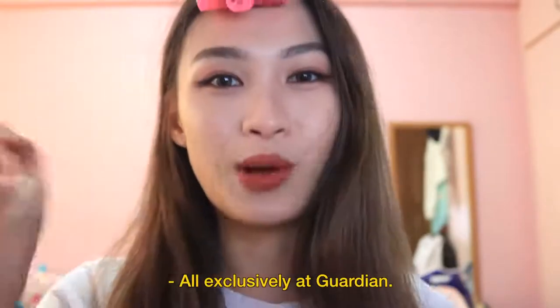That's it for today's makeup look — I hope you like it! You can get all the products I've used: the skincare products from Botanic Hue B.O.H., the Bring Green products, and the WIC Make makeup products — all exclusively at Guardian. For more details, head to my description box below. If you have any questions or requests, leave them in the comments. I cannot wait to see you guys again very soon. Thank you, bye!